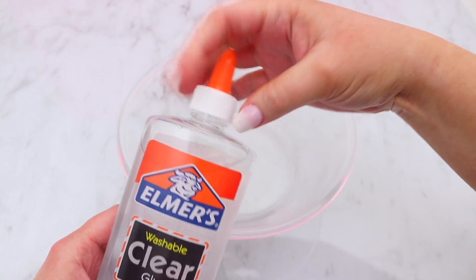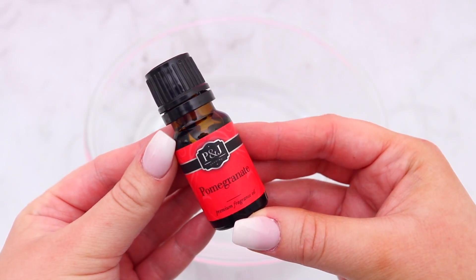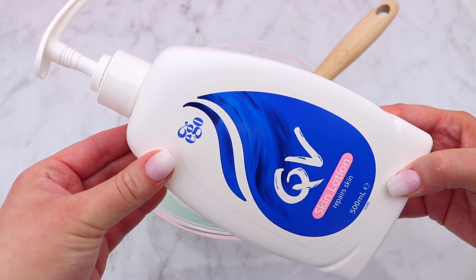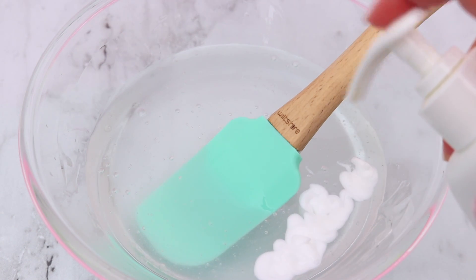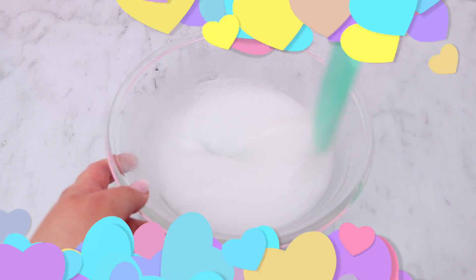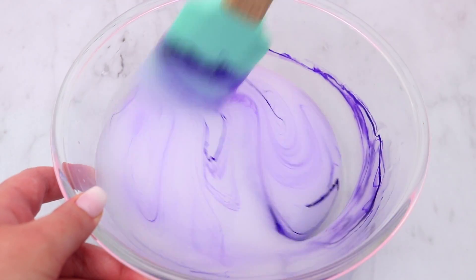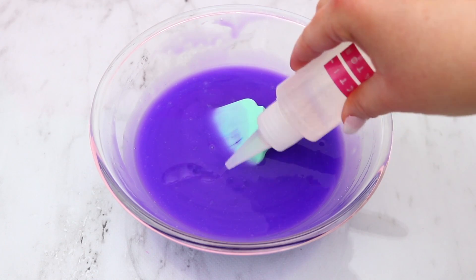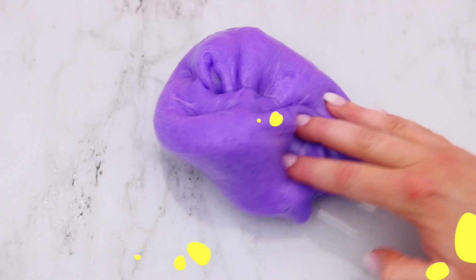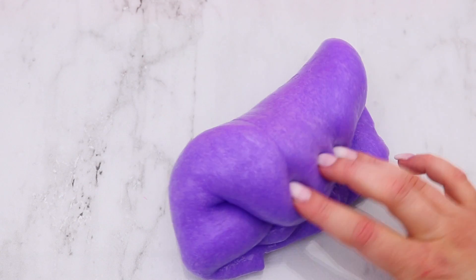Now for the jelly slime: add some clear glue to a bowl and scent it with pomegranate — it smelled amazing, fruity, and fresh. To make it a bit more opaque, I added a few pumps of lotion which turned it slightly white — exactly what I wanted. Then I added purple to get that perfect jelly color, mixed it all together, and activated it. I loved the pomegranate scent — I wasn't sure how I'd feel about it, but I'm obsessed!